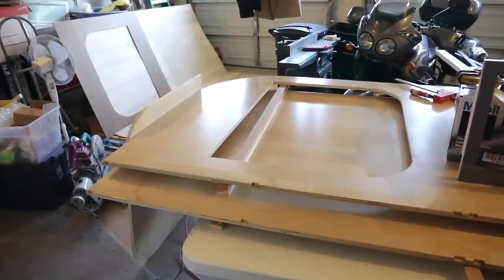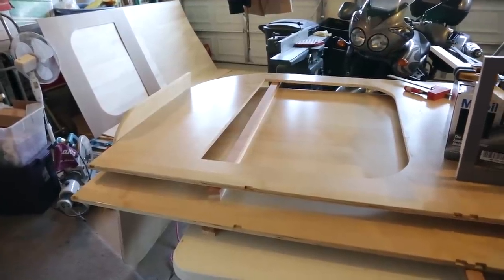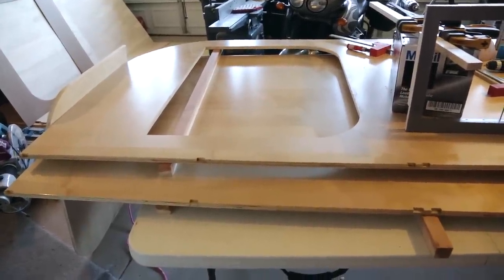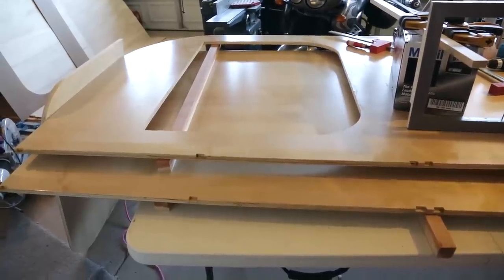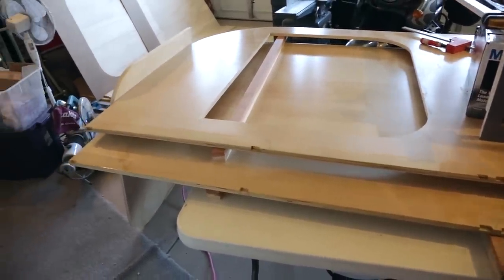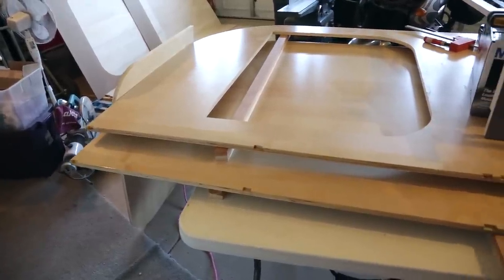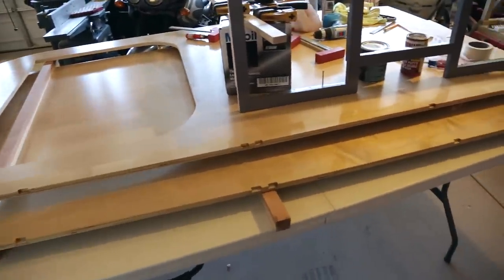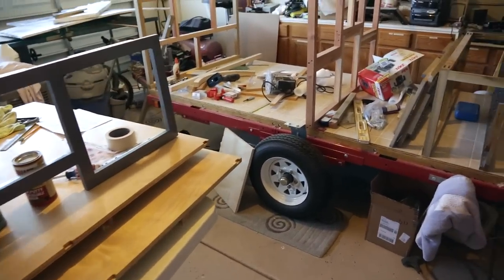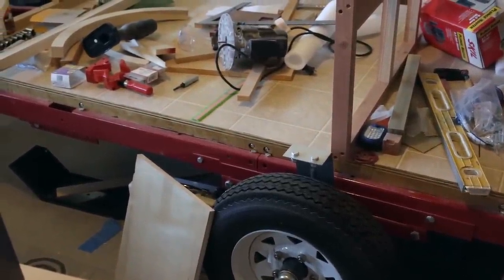For the sides I went with three-quarter inch birch finished on both sides, which saves a little time on the finishing work. On the bottom part you can see I notched out for the bolts that are sticking out on the trailer frame, and those go right over that. I've used about four coats of Helmsman varnish to seal the bottom side and keep any moisture out. These are the bolts I'm talking about — they stick out on the side rails of the trailer.